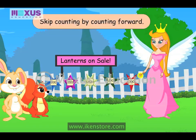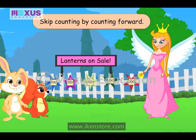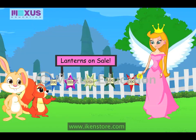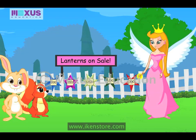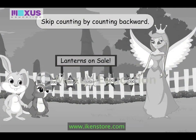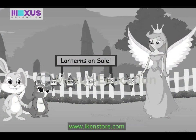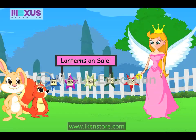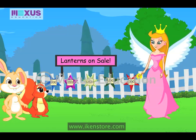Now, this is just one way of skip counting. What we learnt now is skip counting by counting forward. Oh, is there another method to do skip counting, Fairy? Yes, Amber. You can also skip count backward, so we have to subtract. Let's arrange the flowers I got from Mr. Teddy's garden. I have one hundred flowers in total. Let us skip count backward in steps of twenty. That means we have to make bunches of twenty flowers each.